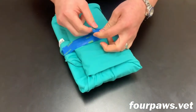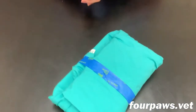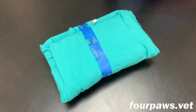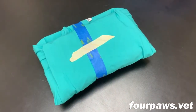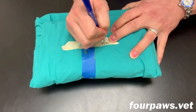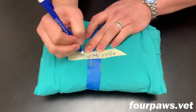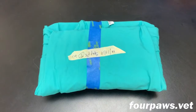Finally, some tape is applied to keep the pack wrapped snugly throughout the sterilization procedure. The blue tape is just plain old painter's tape, but the most important part is applying a strip of indicator tape. Just like the indicator strips inside the pack, the indicator tape will let us know when this pack has been sterilized properly. The assistant always writes the date it was prepared, what the pack is and what kind of instruments it contains, and also their initials in case there are any questions about the contents of the pack.